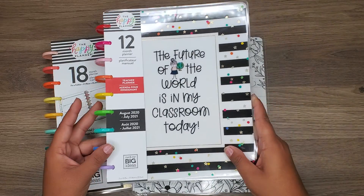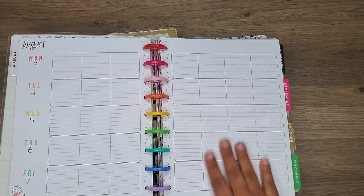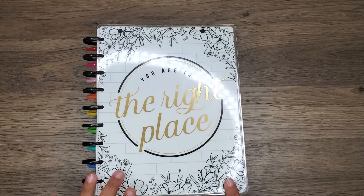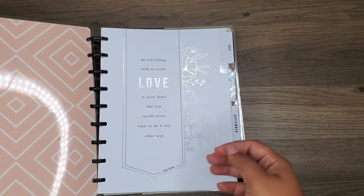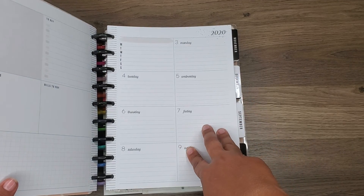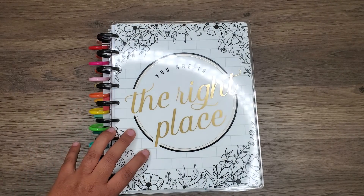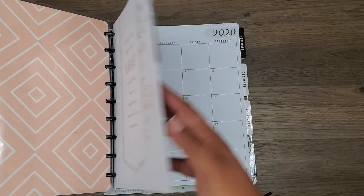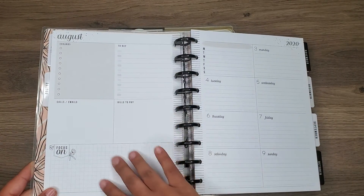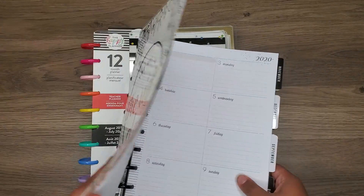I will be using the teacher planner for my social media — it has the different boxes and stuff. And then I'll be using this modern farmhouse one, which is a dashboard layout, for my regular catch-all because I actually do quite enjoy the dashboard layout. Normally I use a vertical for work, but I think I should be okay with the dashboard. I love that I can put my gratitude here and fix it to make it more suitable for what I need. I'm just excited that there is more space.